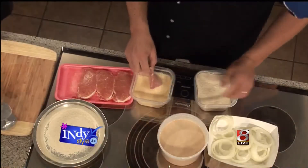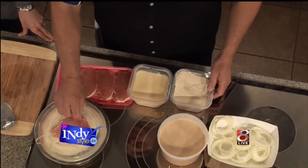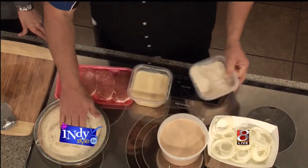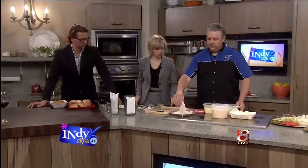And this is just nothing more than cracker meal. You can actually take saltines and grind them up to a powder form. And then basically what you're going to do is cover that and just press the breading into it, all the way around.